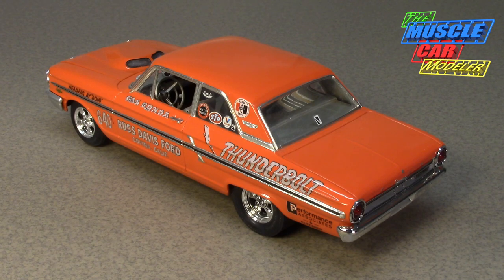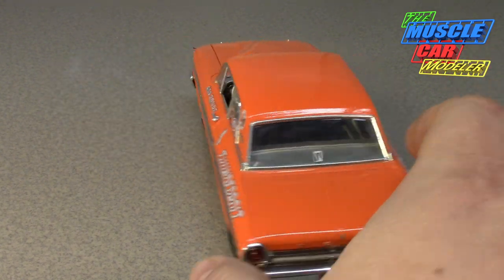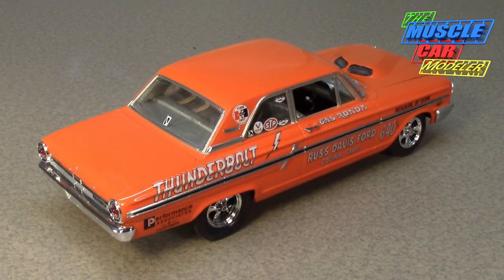Ford commissioned this car to be built — a car that was never designed to have the 427 in it. Ford crammed a 427 high-rise dual quad with Holley carburetors, which they'd had in the Galaxie and used in NASCAR racing. It was rated at 425 horsepower and 480 foot-pounds of torque, considered very conservative, as many reports say the engine actually made close to 600 horsepower.